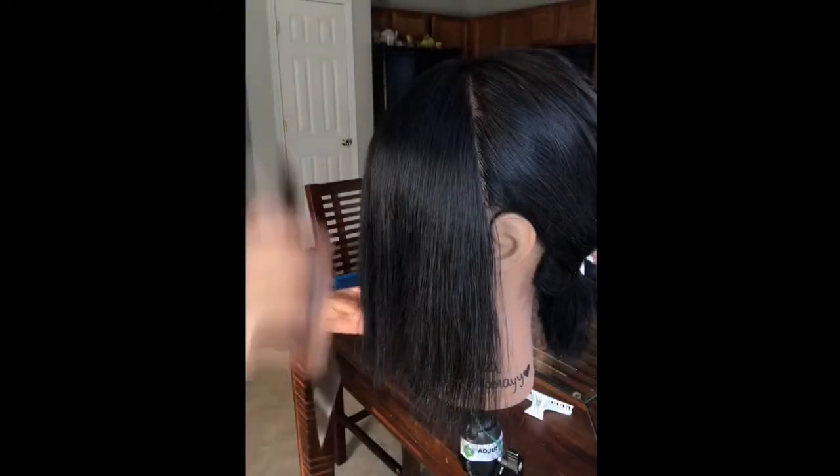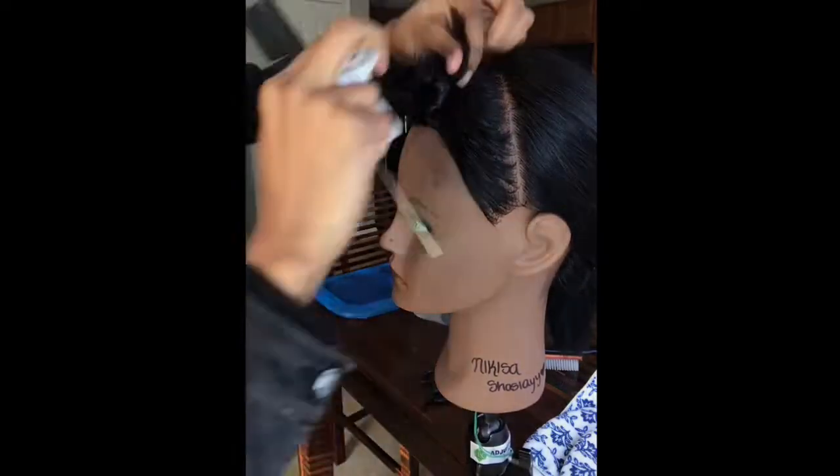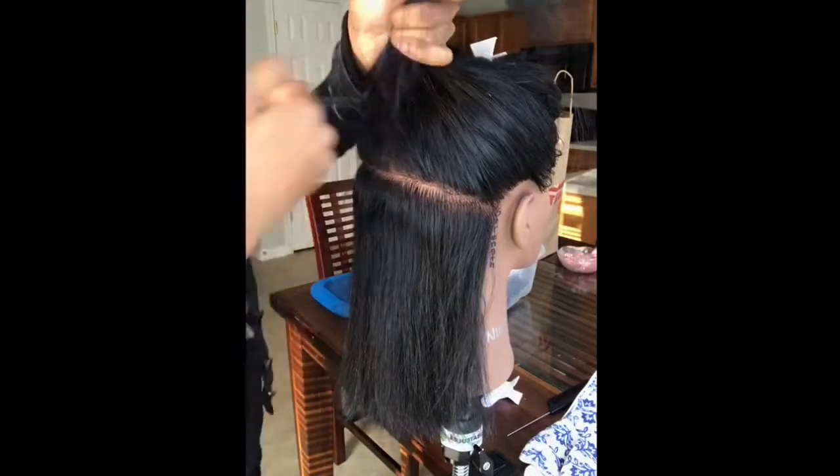Now I'm going to pin up the bang part just so it can be out of the way so we can get into flat ironing. I'm going to part the back section into two sections just so there won't be a lot of hair to pin up and I can go section by section.